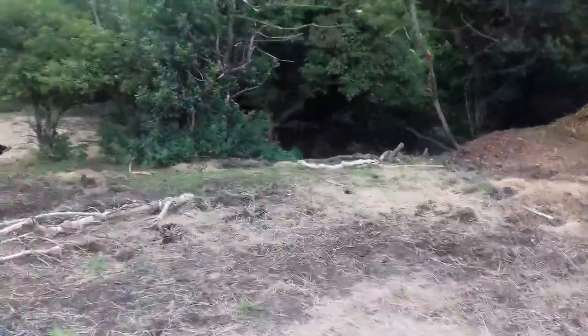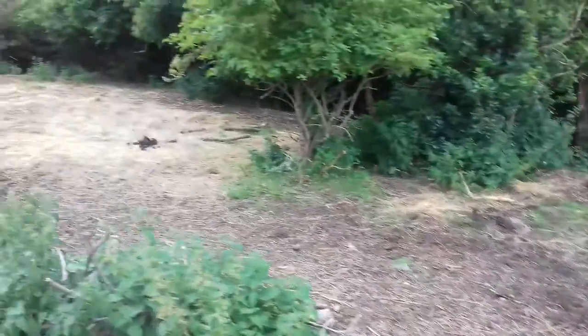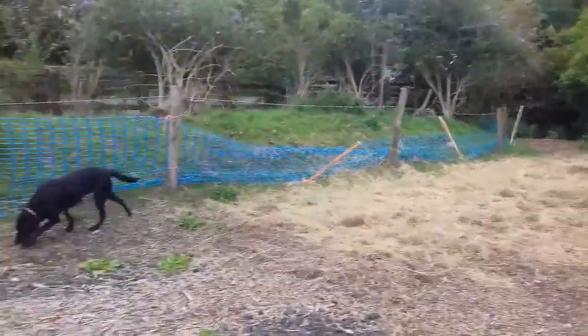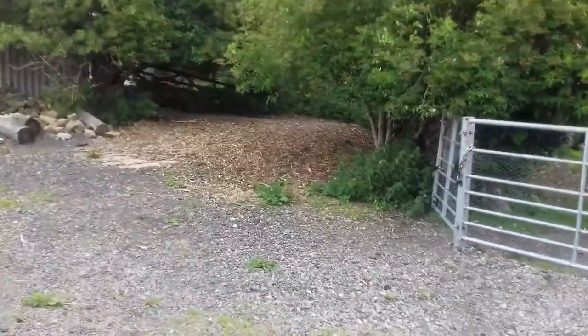This area is all wood chip, and there are some steps down there which are soil and wood chip. In that corner they can go down, and that's just bare soil down that bit. This is road stone still, and we've got a wood chip space there and there.